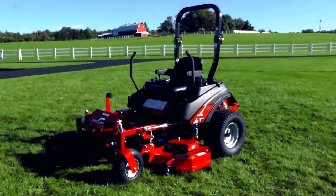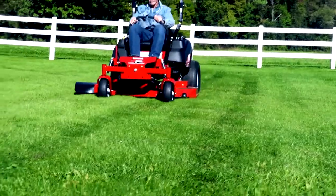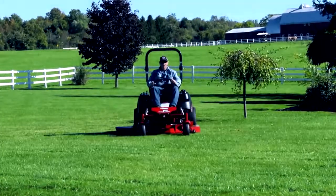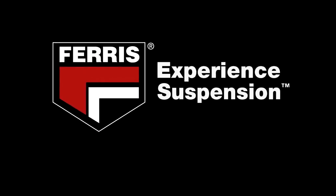The mid-sized IS700Z Series offers increased productivity, superior comfort and speed, all wrapped up in a heavy-duty compact package. Visit your Ferris dealer today for a demonstration of the new IS700Z with suspension technology and experience the Ferris difference. Experience suspension.